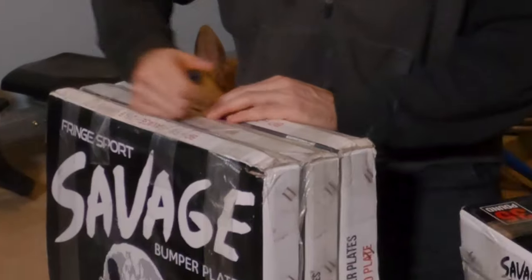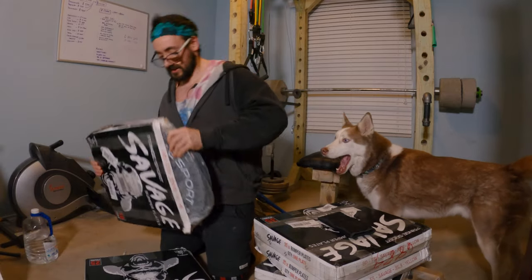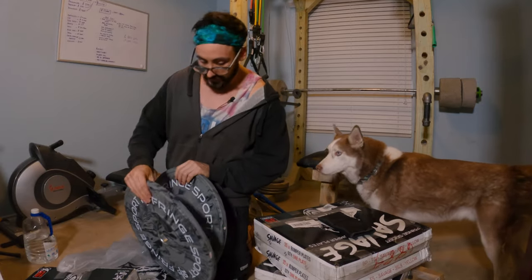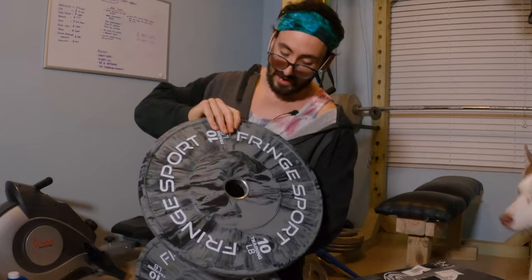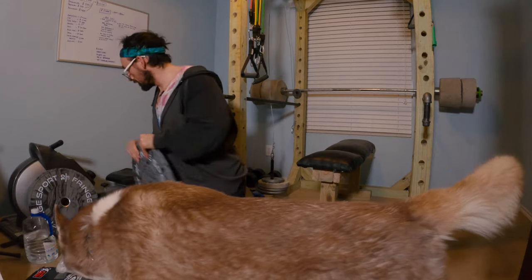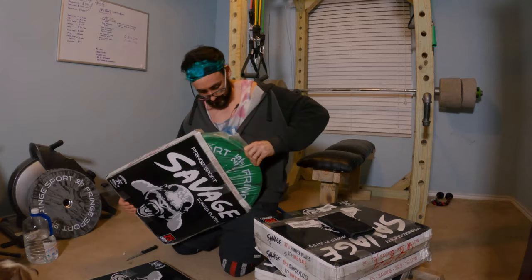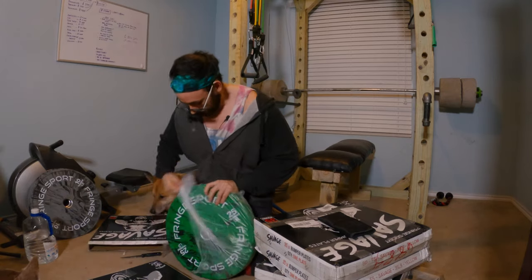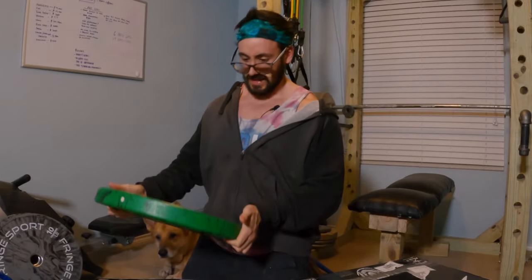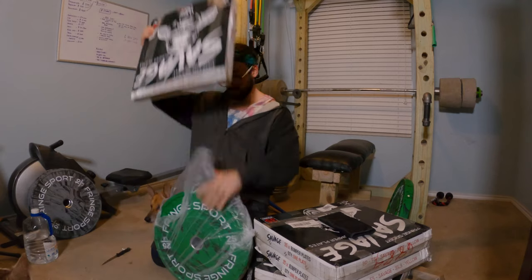Let's get these open — oh yeah, that's satisfying. Look at these! These are the nice looking ones — that's fancy. These are only 10 pounds so I've got to be careful; those things are prone to breaking. Oh, that's a pretty one — wow, look at that color! That's completely unnecessary but yeah, that's 25 pounds. Fancy!